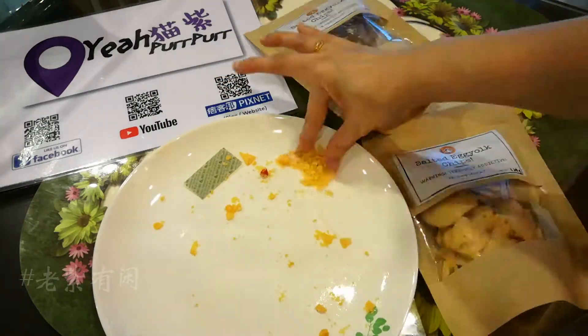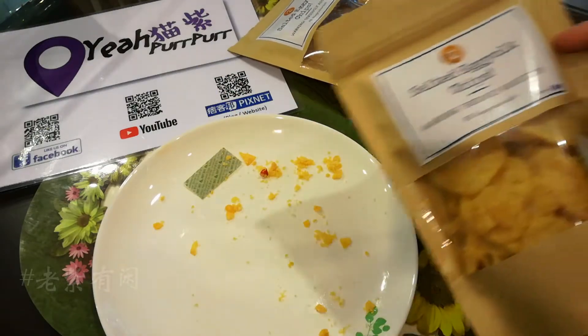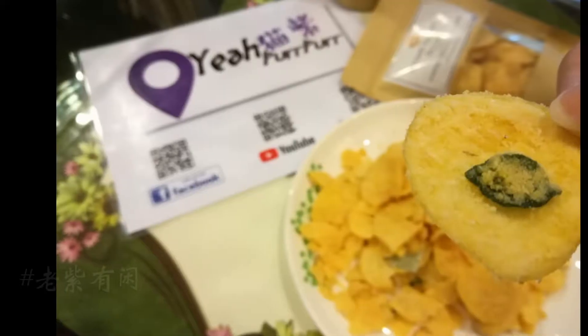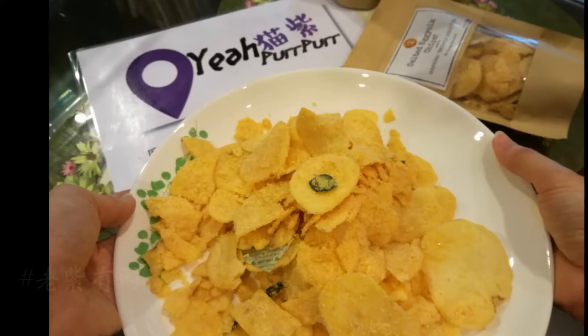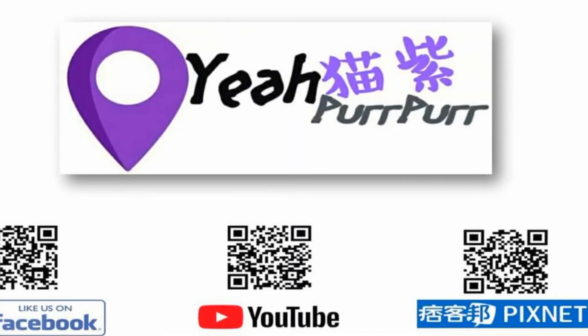I still don't know the smell or the texture. I'm trying to get the smell of the little powder from this snack.